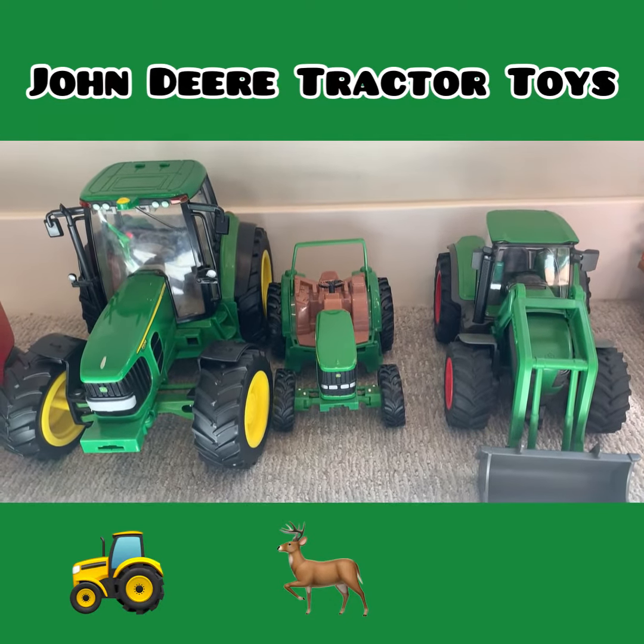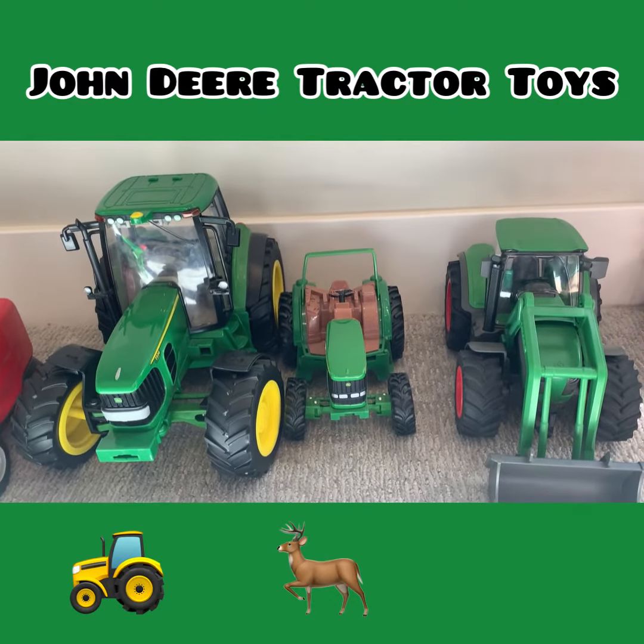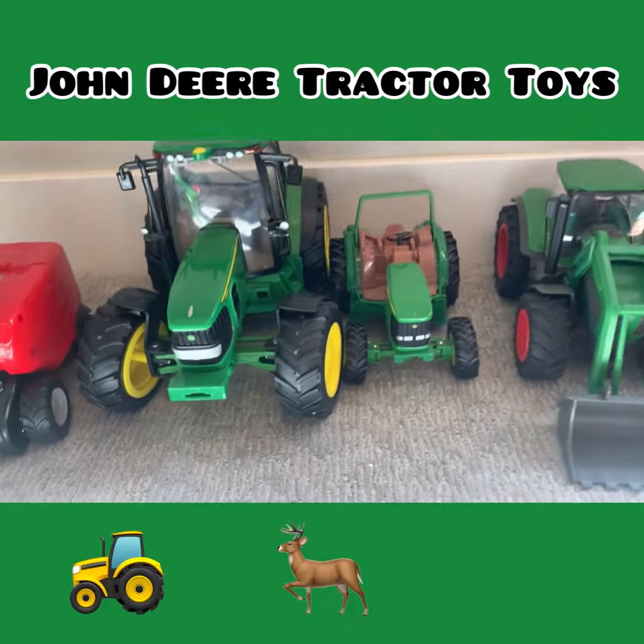Welcome to Fresh Sauce Fun Sauce. Today I'm going to show you about my new John Deere attachments.